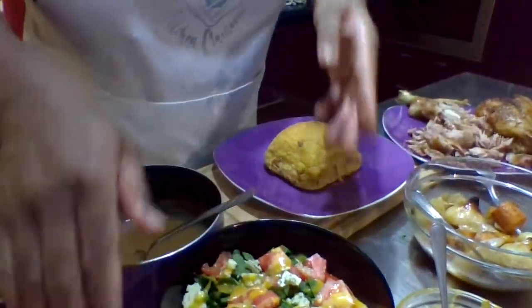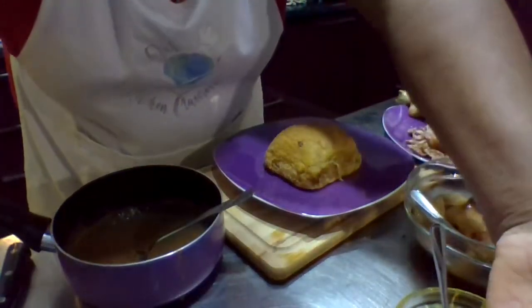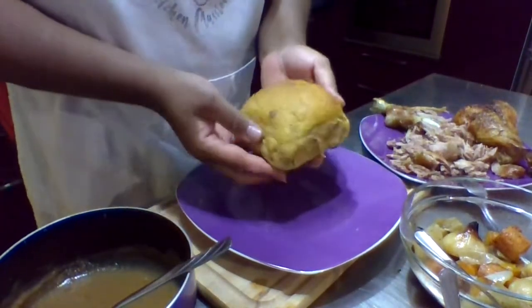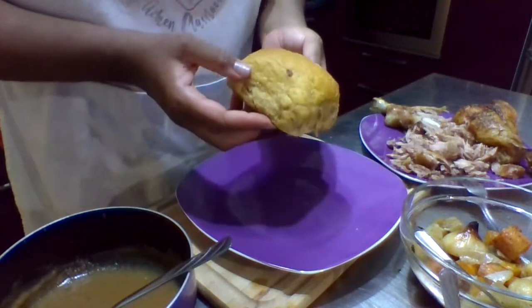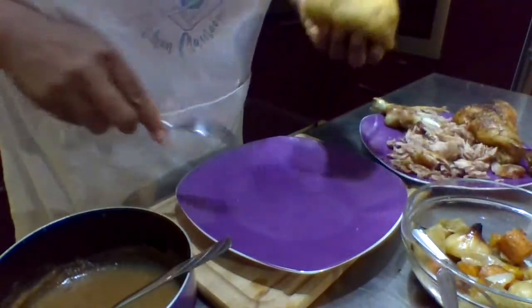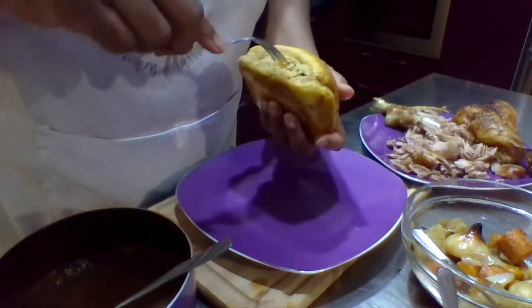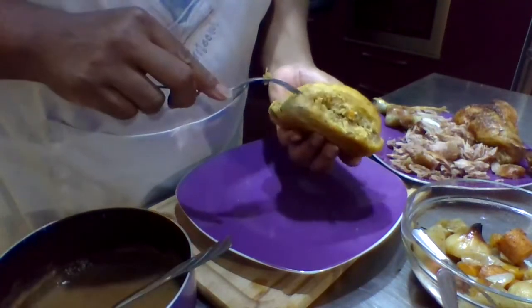All righty, so right up front here you can see my salad. I can go ahead and set that aside because that's not part of our assembly here for the meal. What I do have is one of our big, beautiful cranberry-studded sweet potato rolls. I'm going to use my fork — this is still so hot, it left sweat on the plate — and I'm just going to use my fork to kind of cut into the side here to tear open this roll.